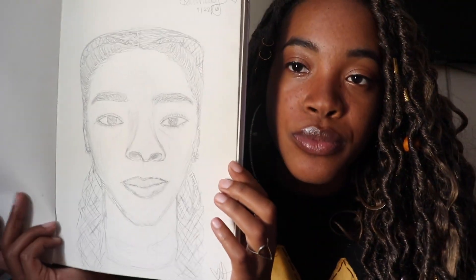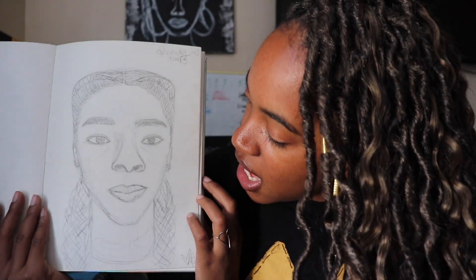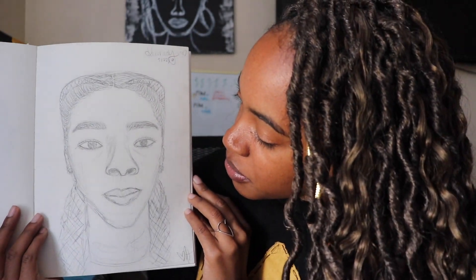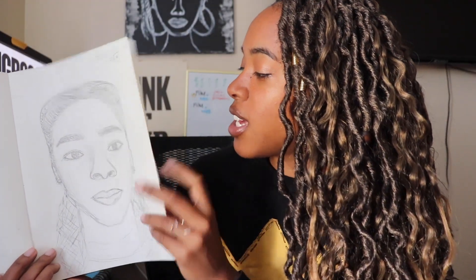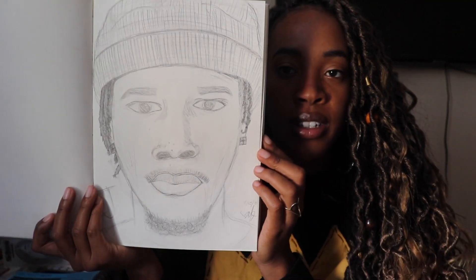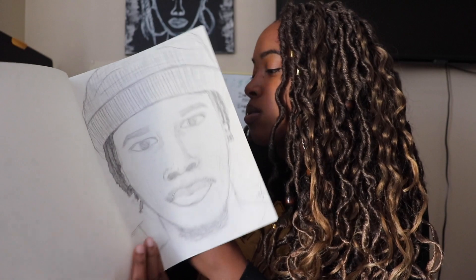So then I drew my sister. This isn't that good either — she's way better-looking than this. I feel like I made her look like an avatar. But yeah, I was trying to do portraits. And then I feel like this one I spent more time on — this one's better. This is my brother, Jonathan. And every time I see this it's very trippy. Shout out to him.